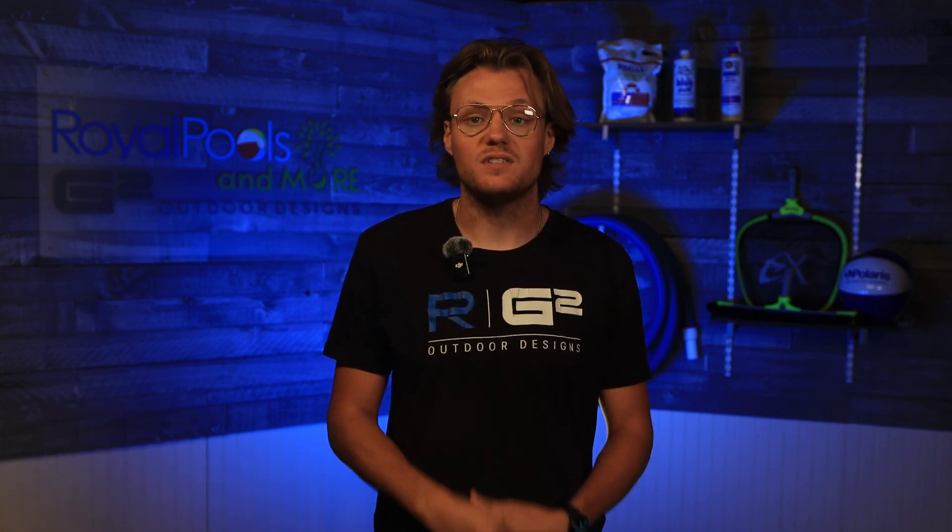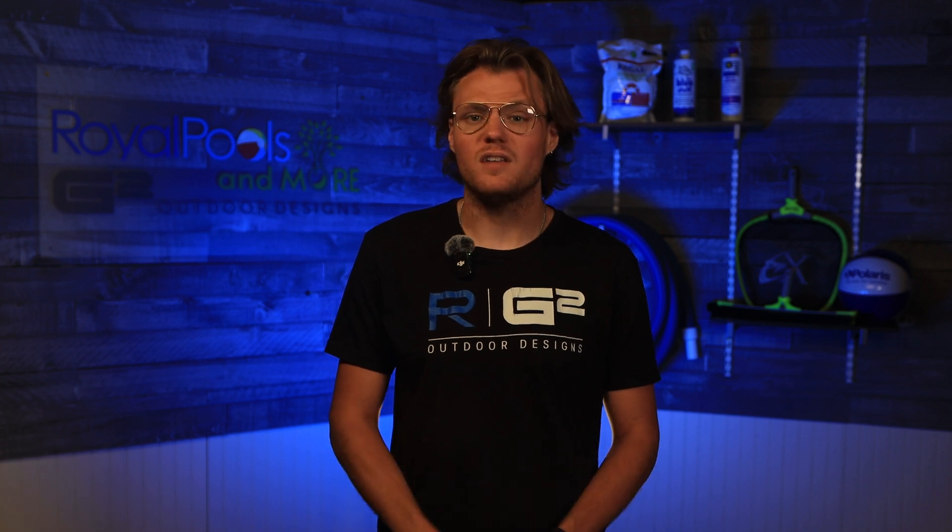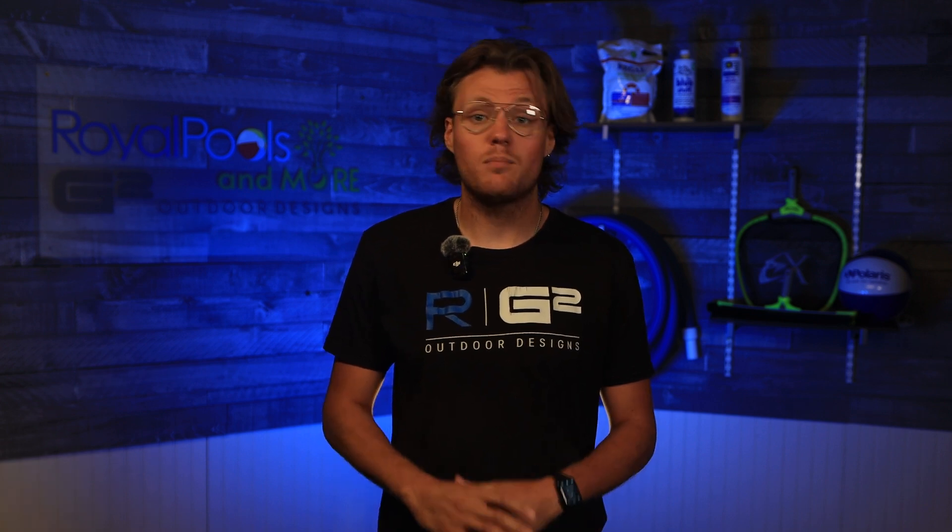Hey there, guys. Logan here with Royal Pools and G2 Outdoor Designs. We maintain pools all over northwest Indiana and know just how important it is to test your water and ensure proper chemistry.